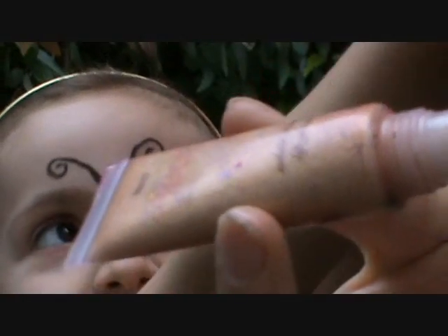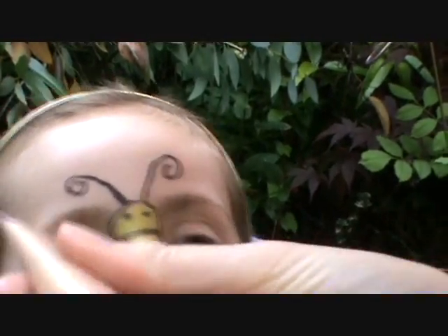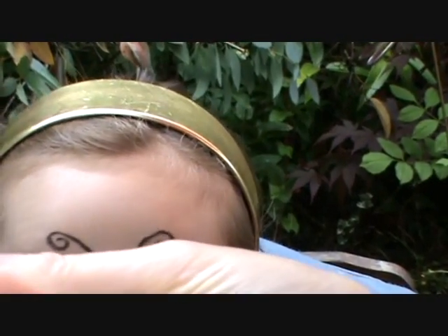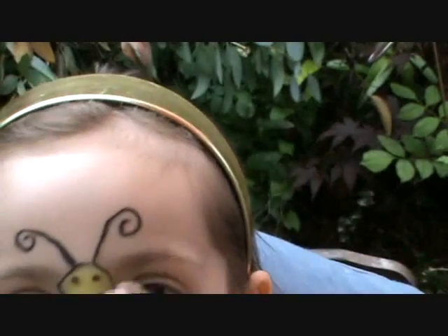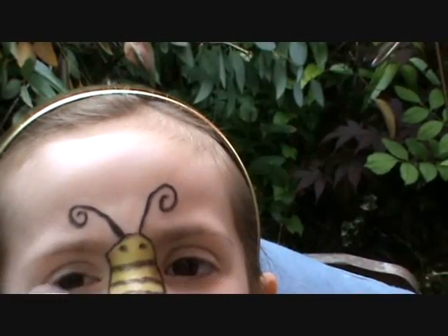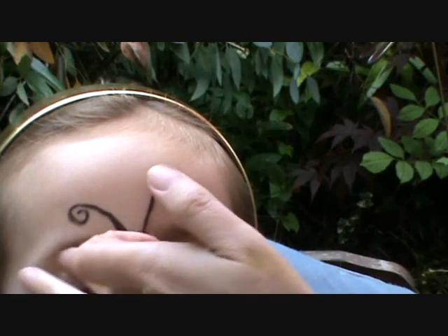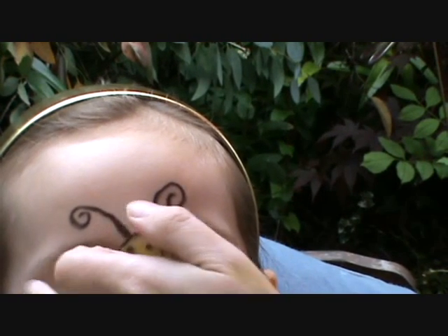This is just a gold lip gloss that I've got — like I'm showing it on Mum's face — because I've got no other gold. So I'm just going to use a bit of this gold. It's actually lip stuff, so it's quite gooey. You'll probably be able to find a proper face paint to do the wings in gold.